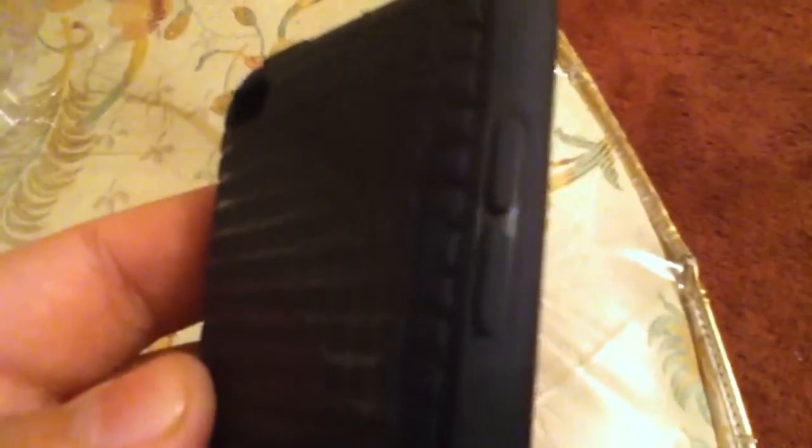Here's the inside. There is a cut out for the volume — if you need to raise or lower it. And there's also the power button cut out. The camera cut out is pretty nice as well.